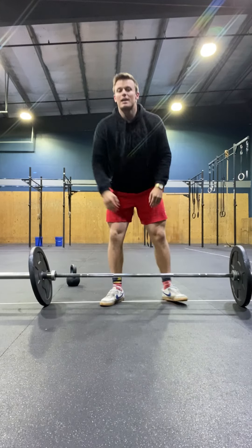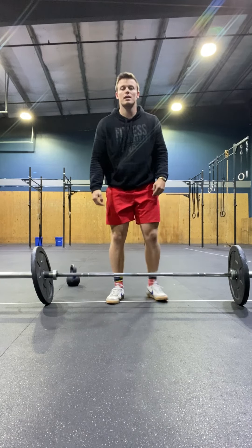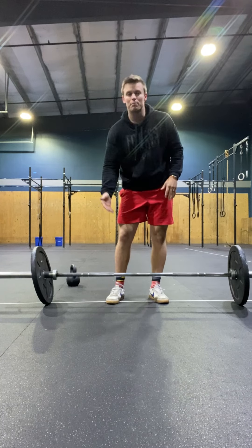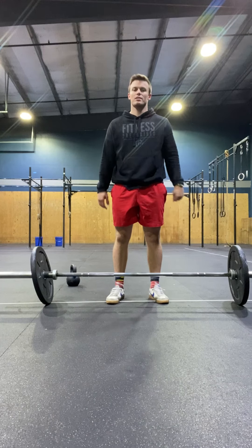A couple components. High hang for today's purposes is just above the knee. Low hang for today's purposes is below the knee but above the ground. And then the touch and go — we're tapping the ground, then clean.